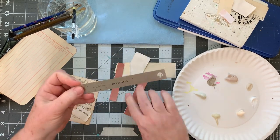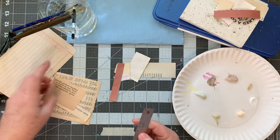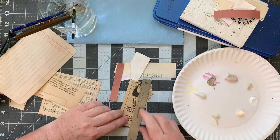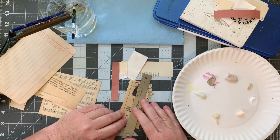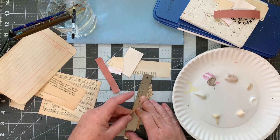This is my very well-loved mini ruler that is now really not even useful because it's all worn off. But that's okay — it's good for tearing.